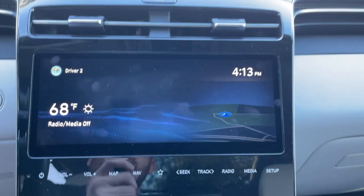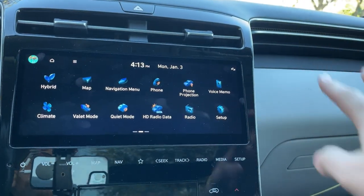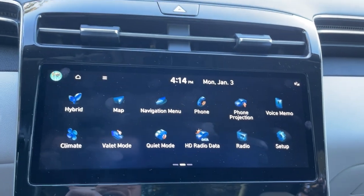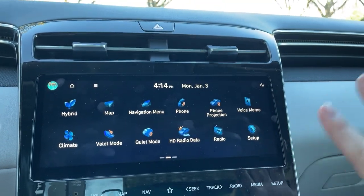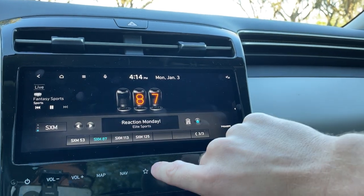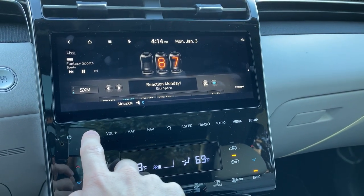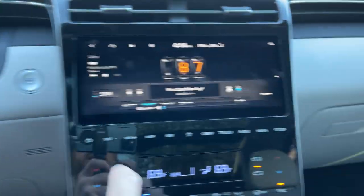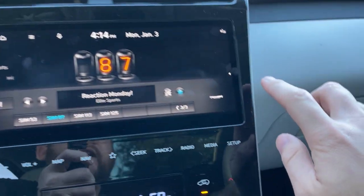Since we have the most fully loaded version of the Tucson, we've got the larger 10.25-inch display. The graphics are not my favorite — these icons kind of remind me of Windows XP — but the screen itself is really good with really nice map quality. If I go into radio mode, you'll notice something I hate about it: it doesn't have a volume knob. You have to tap these touch buttons or use the control on the steering wheel, and it's not very precise. I wish Hyundai would have just given us a knob here.